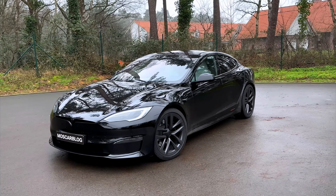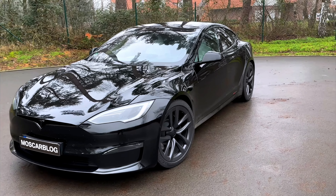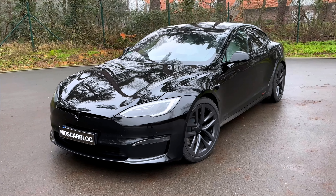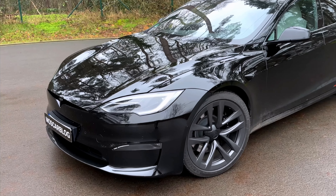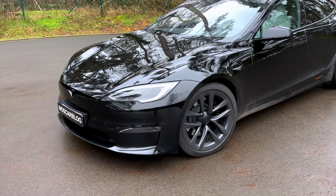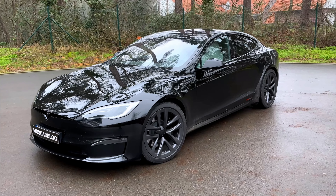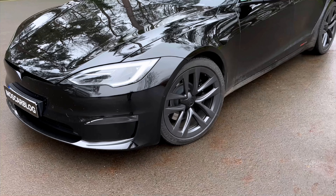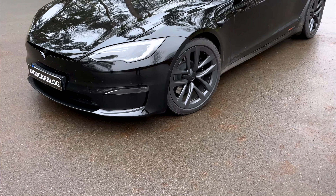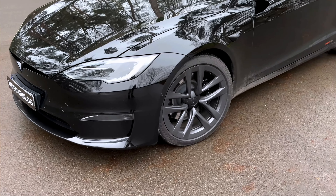This is Muscar Black, and today I have the Tesla Model S Plaid here with me. This car has 1020 horsepower and starts around 139,000 euros. You can't option much on it so it stays at that price, making it really good value for money considering the power. It also has three battery packs and a range of around 600 kilometers if you drive it properly.